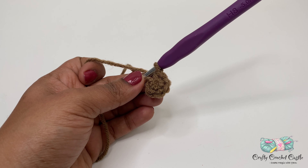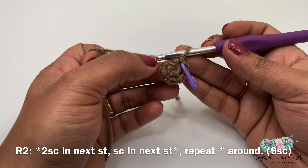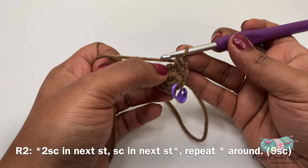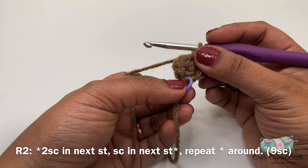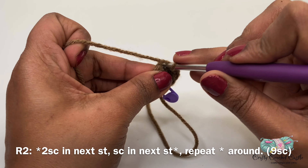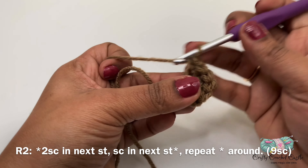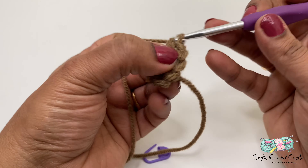Before moving on to round two, you can mark the end of each round with a stitch marker — you can use a piece of string or a different color yarn. For round two, I will do two single crochet in my next stitch, then one single crochet in the next stitch. I'll be repeating this pattern until we reach the end of the round marked by the stitch marker. When working on that stitch, make sure to take your stitch marker out, complete the round, and move your stitch marker.